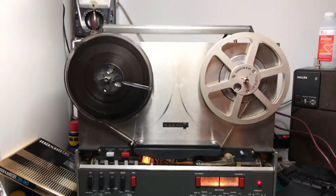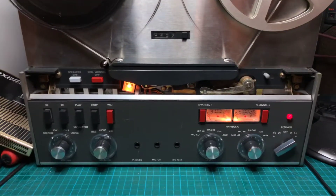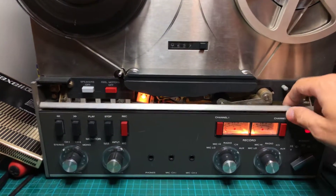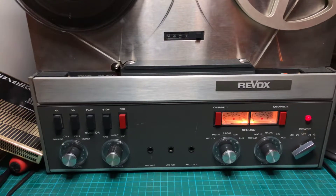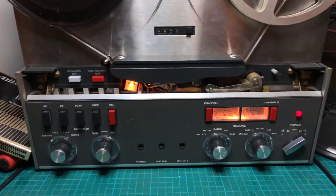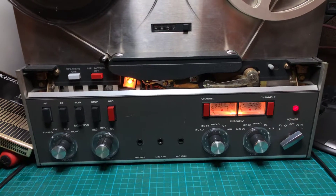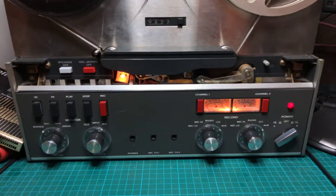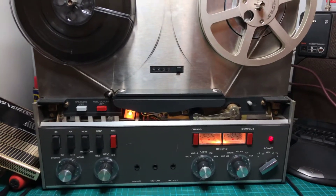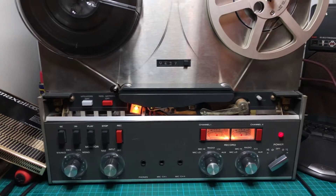In a previous video I showed the degradation of the heads of this Revox A77 that I have been restoring. I have replaced the record and playback heads and I wanted to shoot another video showing the improvement in the frequency response. If you go back and watch that video, you will see that there is more than 10dB loss at high frequencies, and now we are going to do the comparison.